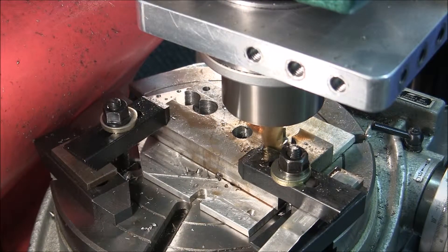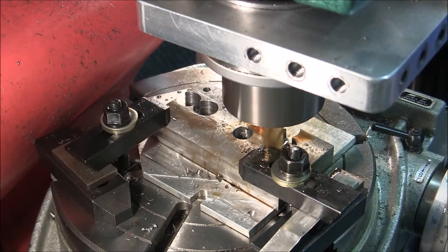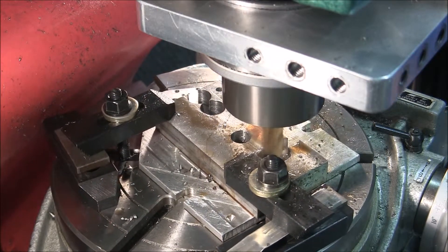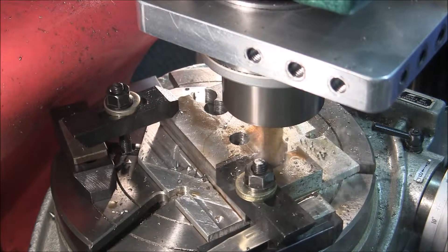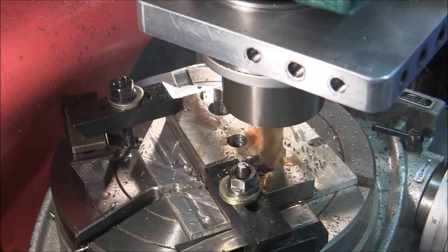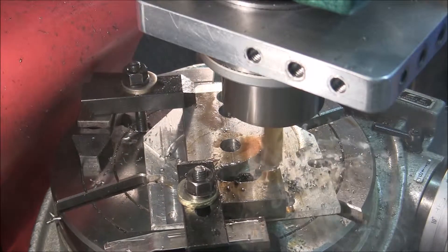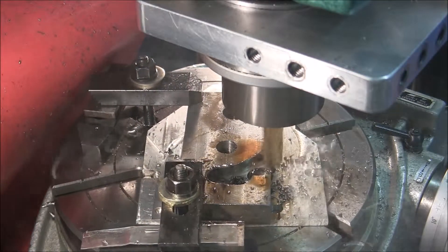I'm milling the outside radius on this piece. I'm taking a 50 thousandth inch cut with a TiN-coated 4-flute 5/8 inch end mill. I've already lubricated it with some Viper's Venom. 50 thousandths is a pretty light cut, but it's a pretty easy cut. I'm all about easy.